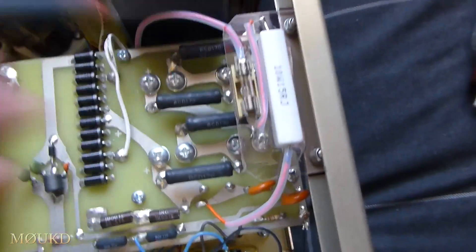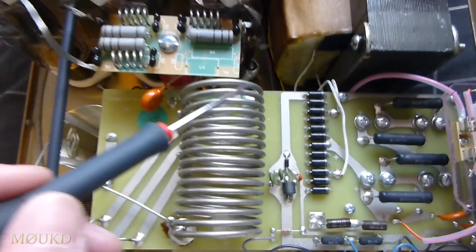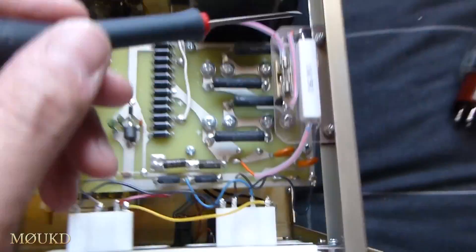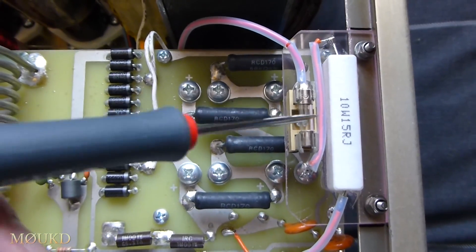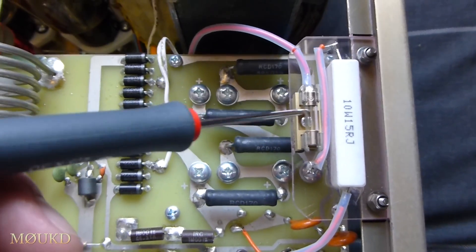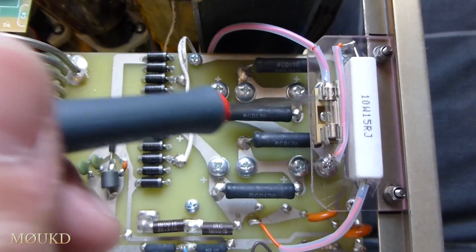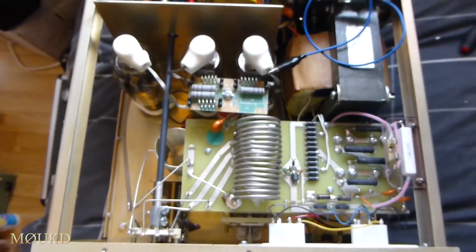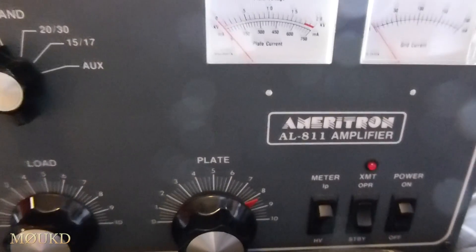So now if anything arcs over, this fuse is going to pop. And if it does pop, you know there's something wrong to investigate. I've also done this same mod on a Yaesu FL2100B — I used a 500 milliamp fuse on there because they're 2.4 kilovolt at about half an amp. So it's a fairly easy little safety mod to do for the Ameritron AL-811.